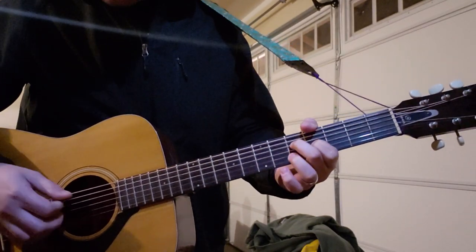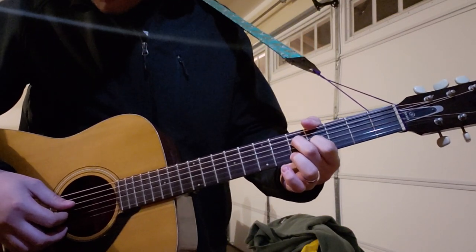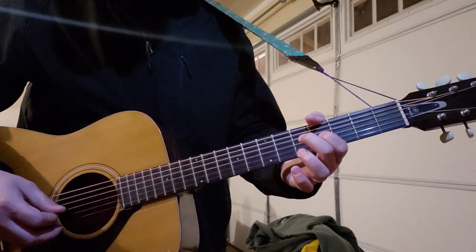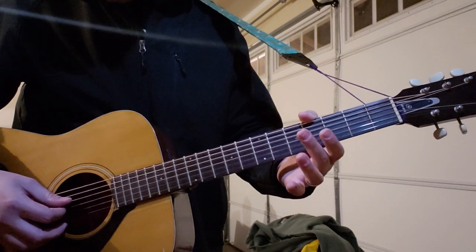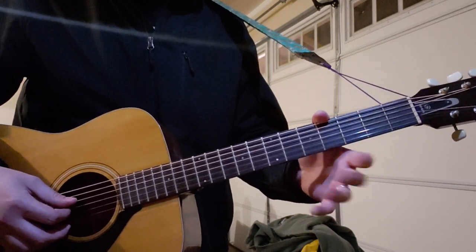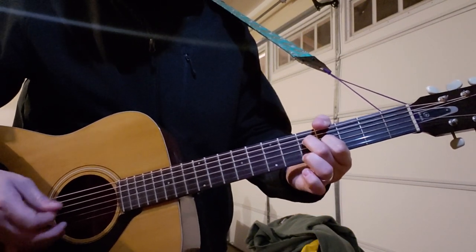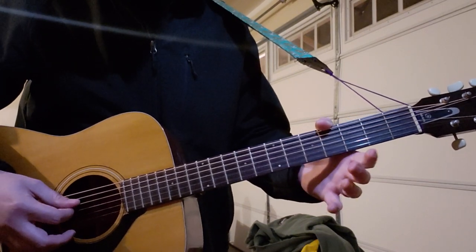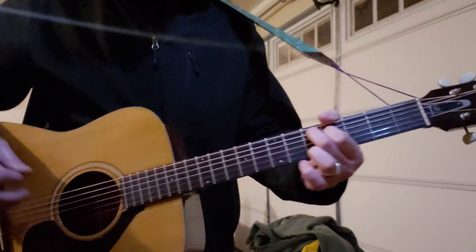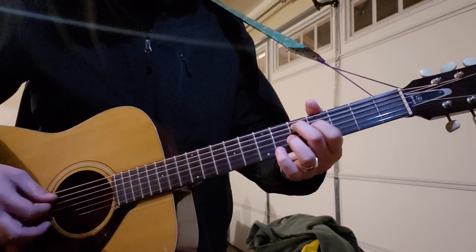One thing I forgot to mention: when you transition from the five and four of your D and G string, you lift off — it's really quick, like a passing chord. I'm gonna call it a passing chord. It's just open D and G while you go to the fifth and fourth fret of the A and D. And you can do it there again too.